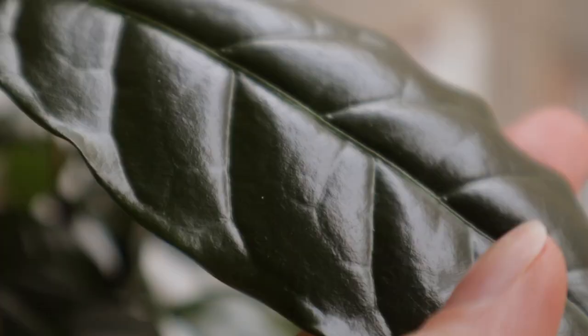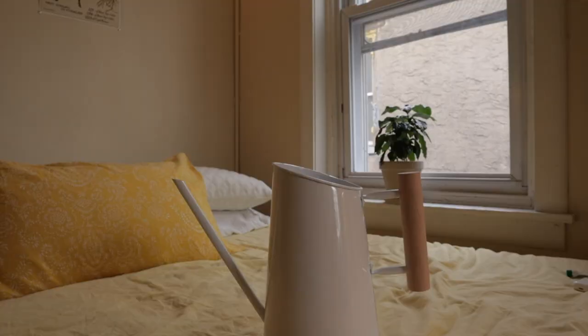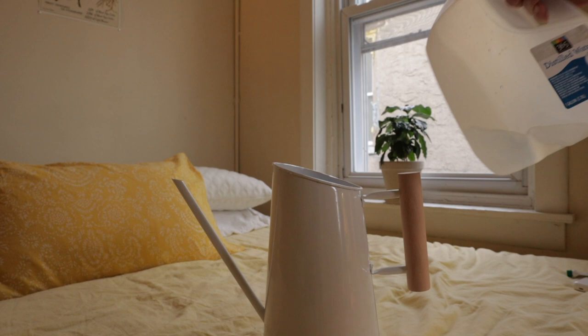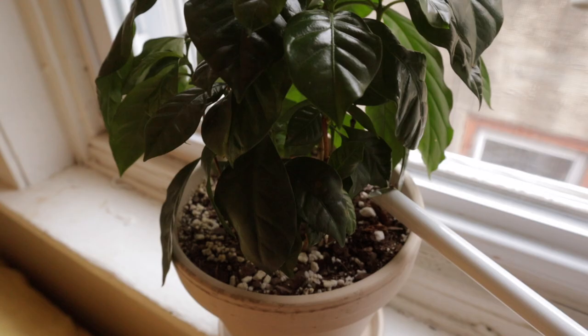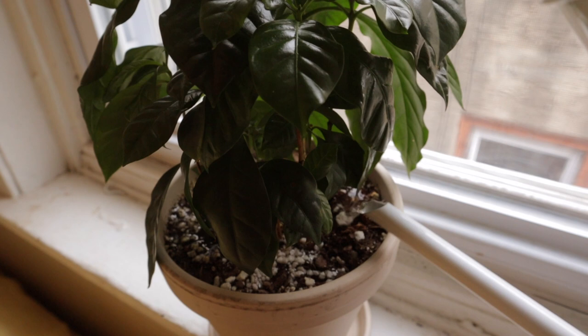I don't really recommend waiting for the plant to get extremely droopy every time, otherwise you'll see signs of consistent underwatering. During the winter months this plant does slow down and will require less water. I am watering it a lot less than I normally would in the summer. I do like to water with distilled water for this plant, as the root system can be a little sensitive to tap water — you might see some burning of the leaves from tap water.